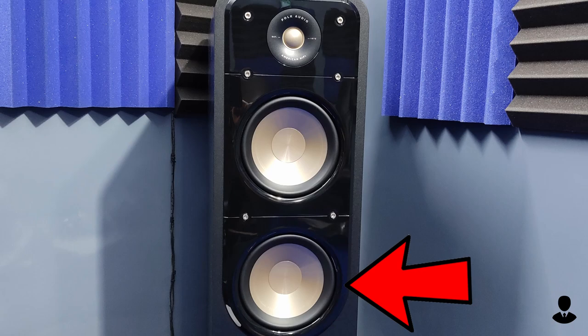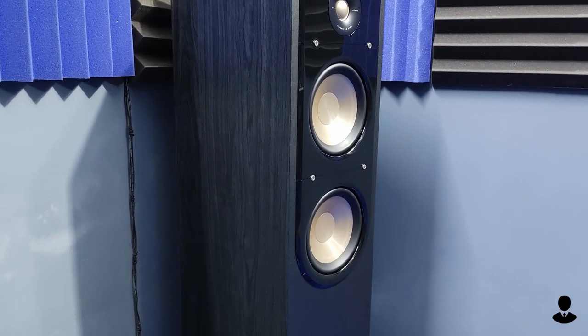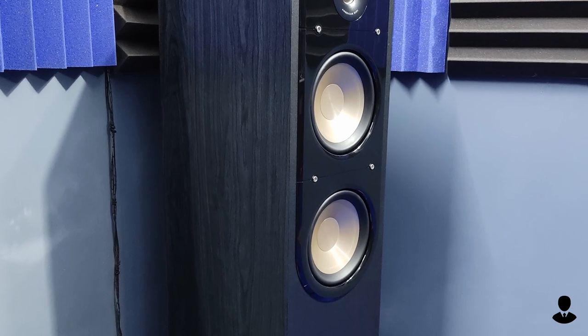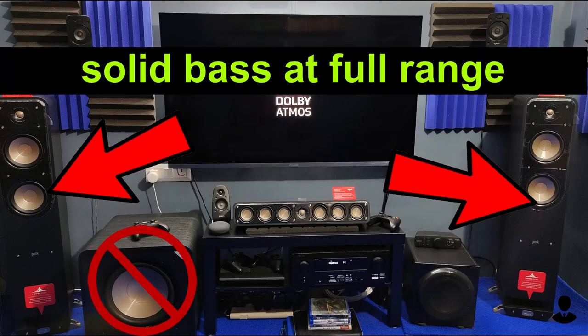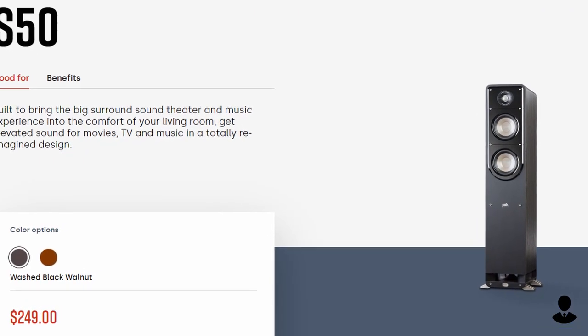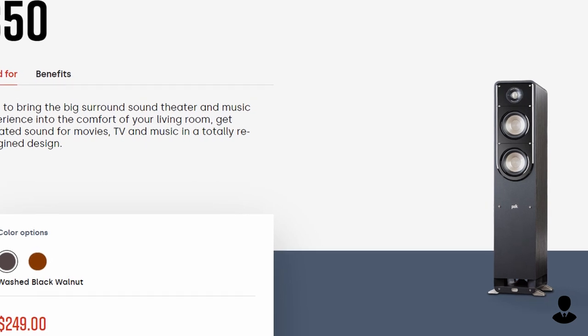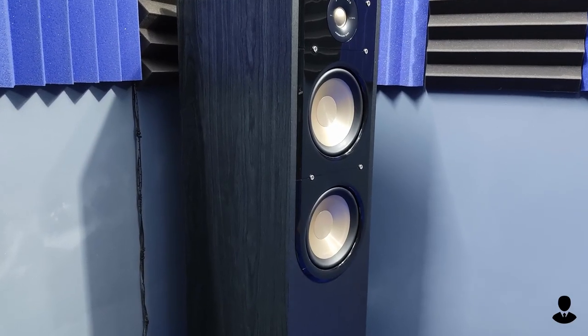It has a 6.25-inch woofer, and the bottom one is just a passive radiator for bass. The sound is clear, but I feel that they are bass heavy and not neutral sounding at all. If you are running them full range without a subwoofer, you will be really surprised by how much bass they produce. During my purchase, I tested them against the Polk S50. I feel they produce sort of the same type of sound signature, but the S50 is more neutral and the S55 is more bass heavy.